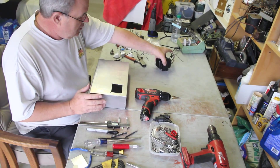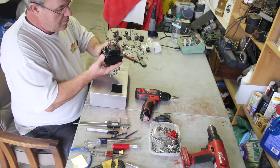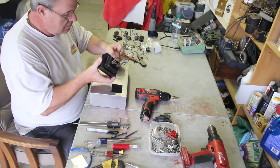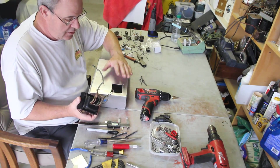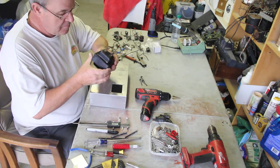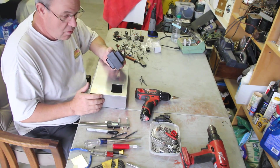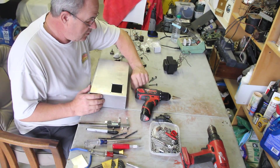With the transformer, it was basically the same way of just scribing out. I actually had an old hole from a previous chassis and just transferred that onto here. Measure the width and thickness — you want to get it as far over in the corner as you can. So put a little paint on it and it's ready to go.